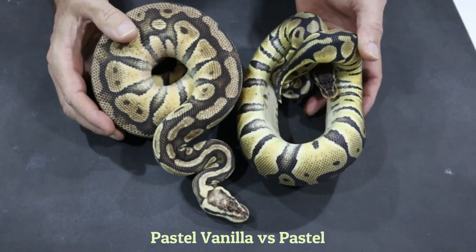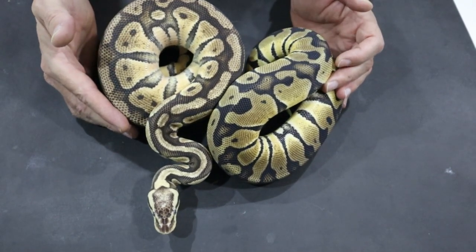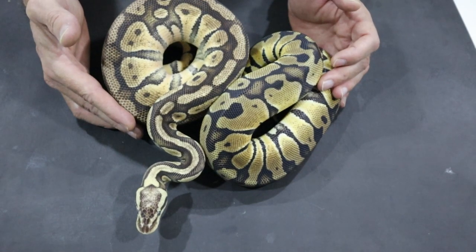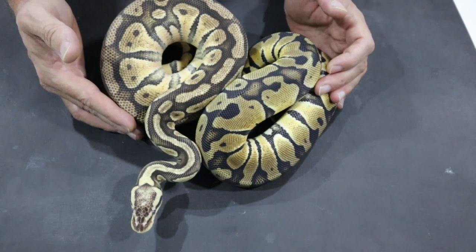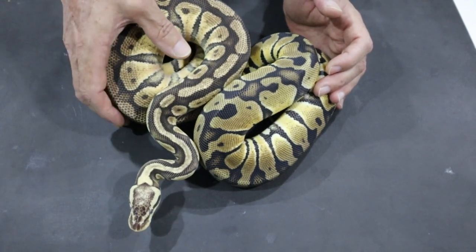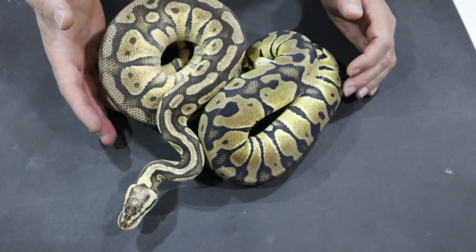This is pastel without vanilla in it, and you can see that the yellows are much, much starker. Much higher contrast, and the vanilla version has more regular alien heads. The vanilla has influenced that to some degree, but you can see that the colour is much, much creamier. Vanilla is not affecting the pattern very much — if anything it's improving the look of the pattern, making it more regular, but it is giving a soft creamy colour and a very distinct head stamp. The normal pastel without vanilla looks quite harsh in contrast.